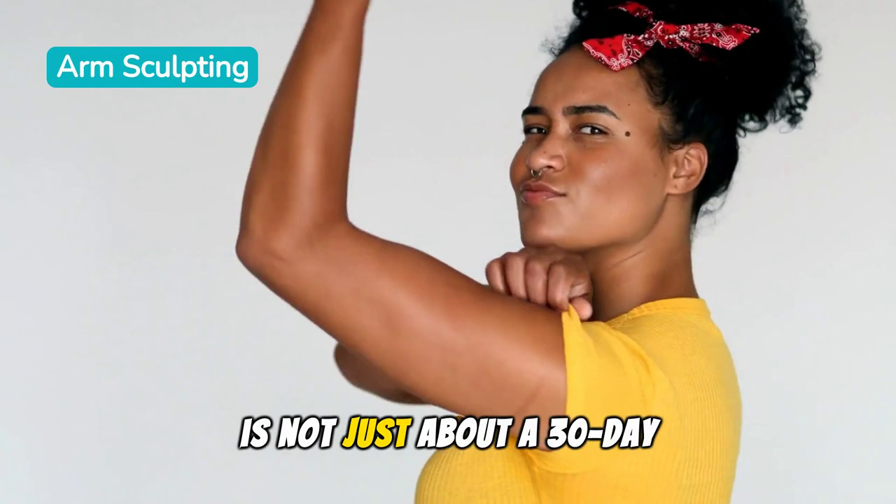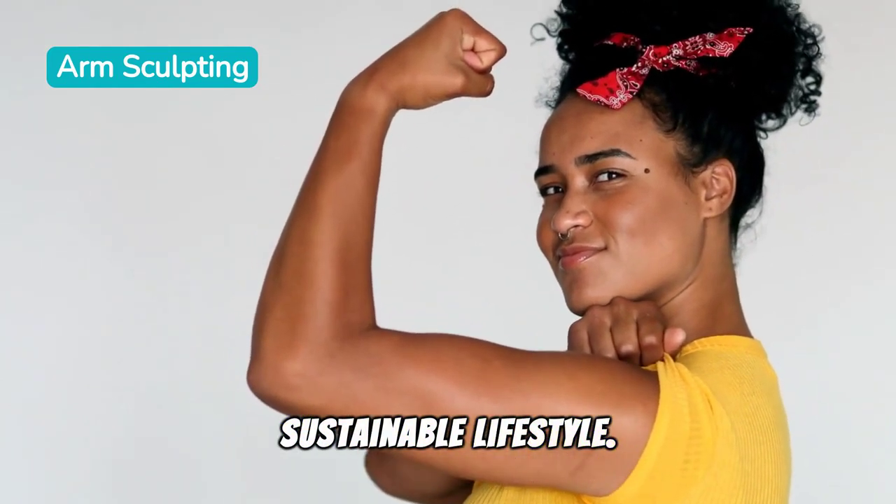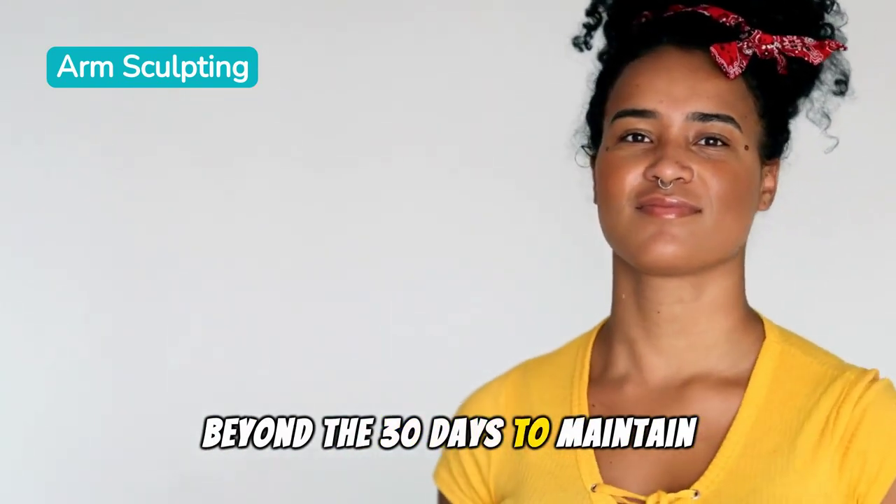Finally, remember this is not just about a 30-day challenge, but about building a sustainable lifestyle. Keep using these exercises and principles beyond the 30 days to maintain your results.